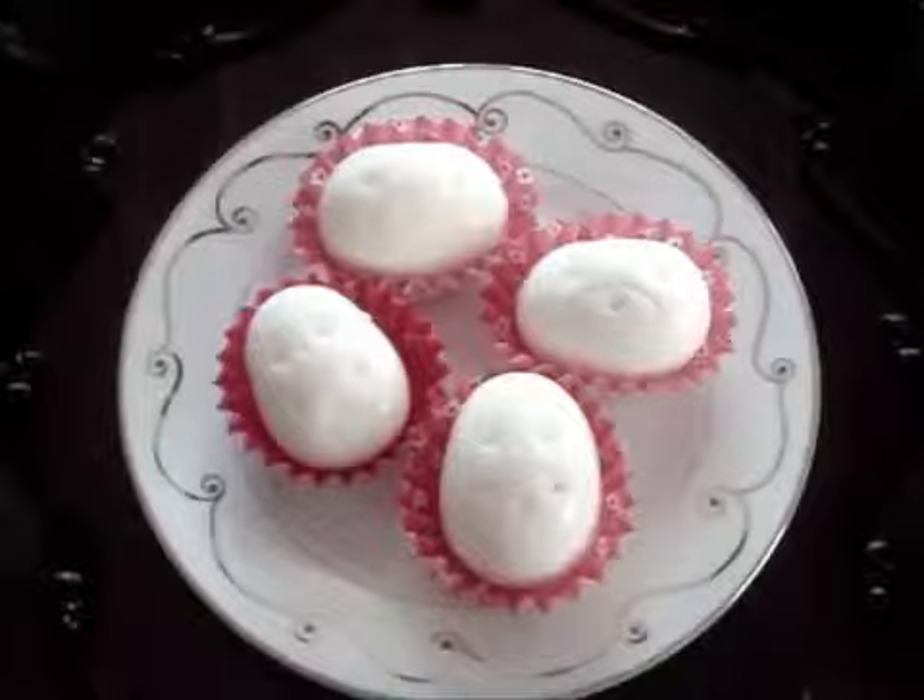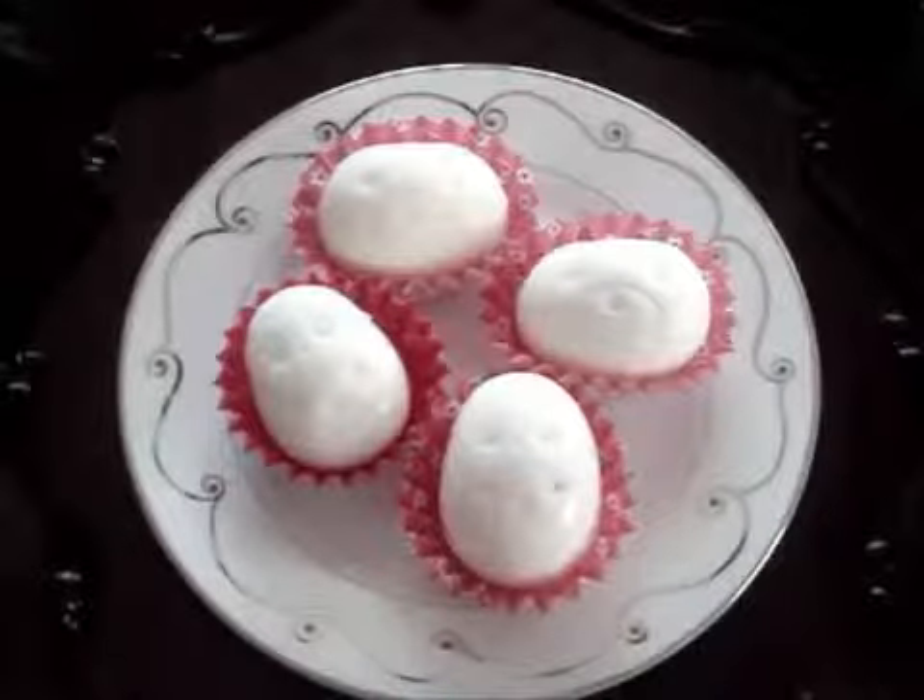Hi everyone! My name is Leela and welcome to my kitchen. Today I'm going to show how to use the Japanese bento egg molds.